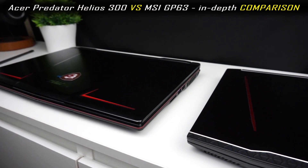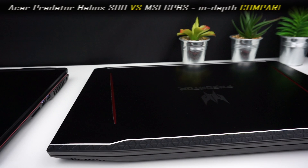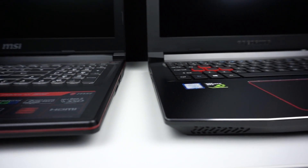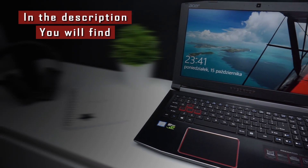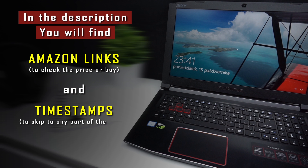Hi! This video is an in-depth comparison of the Acer Predator Helios 300 and MSI GP63 Leopard 8RE. A lot of people requested this comparison, so today I will show you all the differences between these laptops and hope we make your choice easier. As always, Amazon links are in the description and timestamps are below. I'm Chris from techfindsreview.com — let's jump into the comparison.